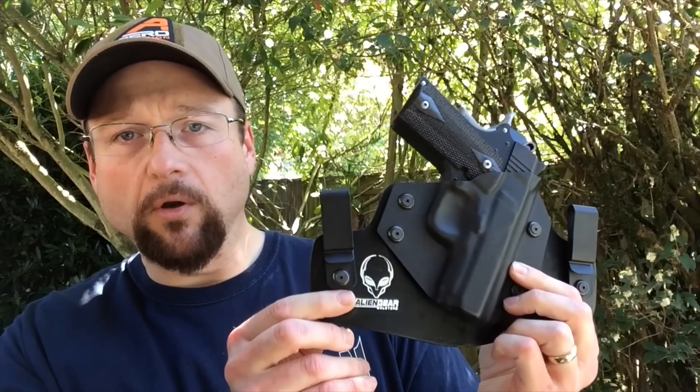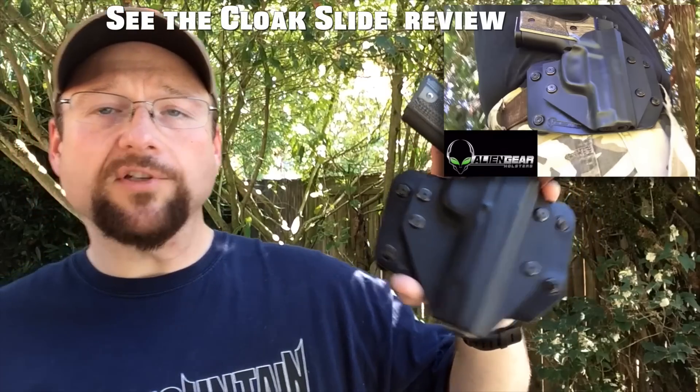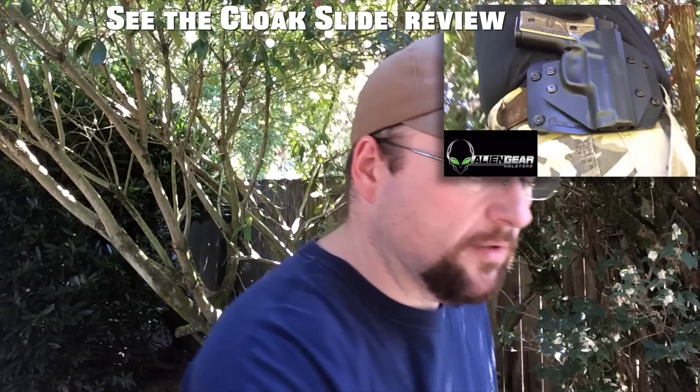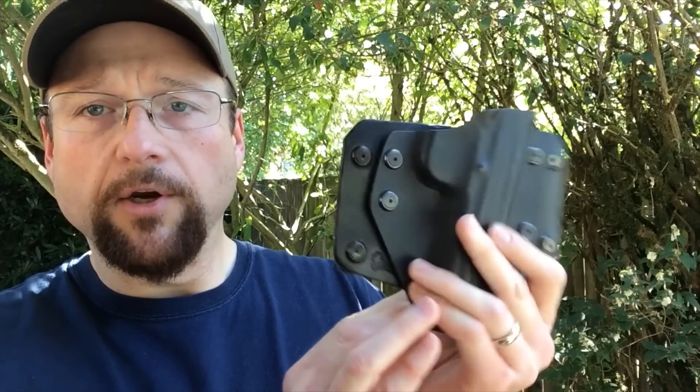I also have this one — another original Cloak Tuck they use for a little 1911. And then probably the one that I get the most use out of is their outside-the-waistband concealable holster. I use this one when I'm out in the woods. It's just kind of a real simple design — it goes onto your belt. But now Alien Gear has a new model: the Cloak Tuck 3.0.